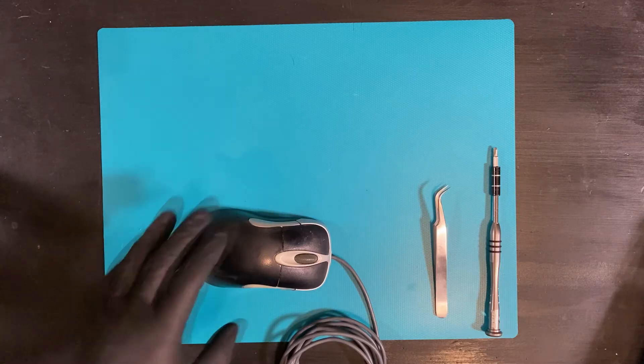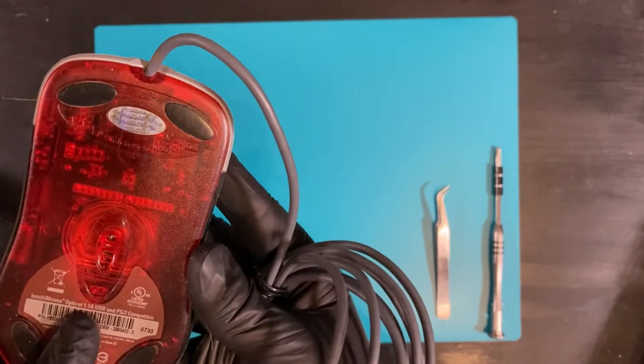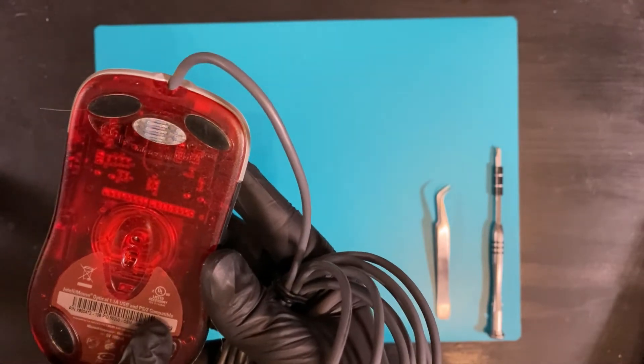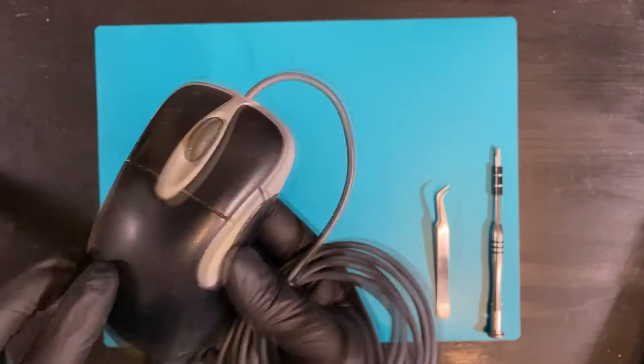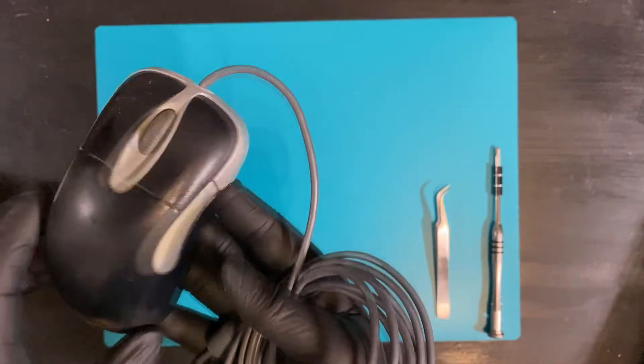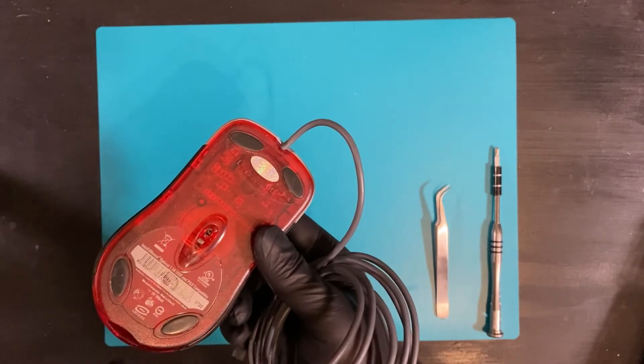Today we have a Microsoft IntelliMouse Optical 1.1a, USB and PS2 compatible. That is an excellent and short name. As you can see, this is going to be cleaned. We're going to take this thing apart, clean it, and put it back together.